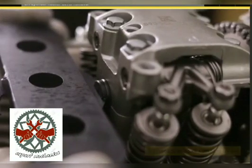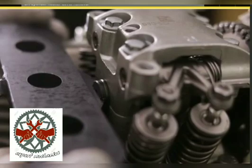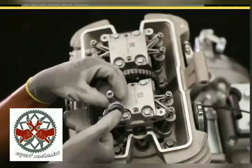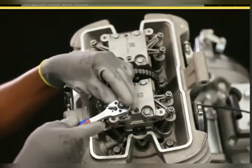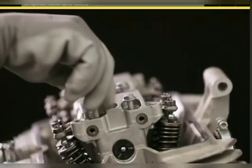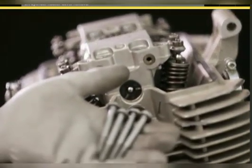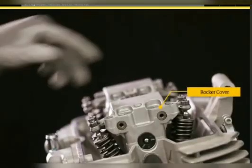Locate the special tool camshaft locker on the camshaft RH side in the slot and ensure it is properly seated on the cylinder head. Using a 10 millimeter socket and ratchet, loosen and remove four hex flange head bolts M10 from the rocker cover in a criss-cross manner.